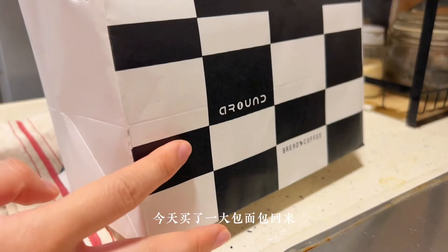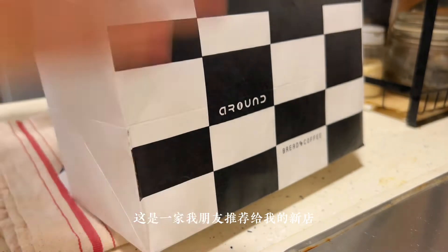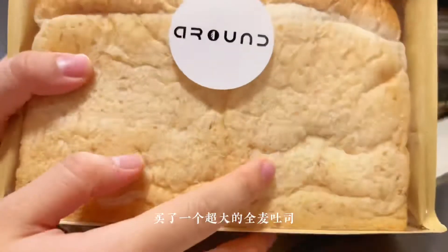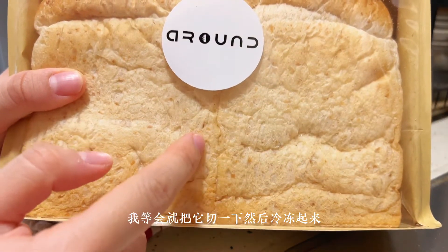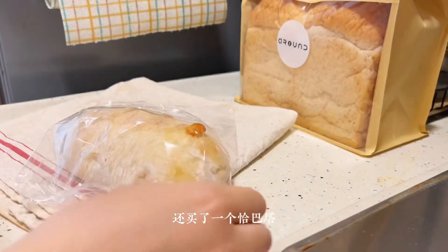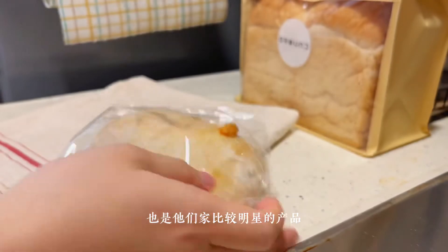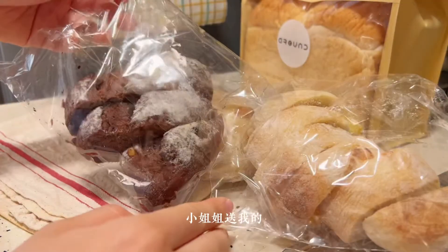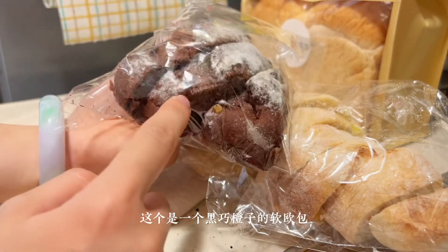Today I bought a big bag of bread. This is from a new store one of my friends recommended. I bought a chabata — it's their brand new product. This is a black bread.